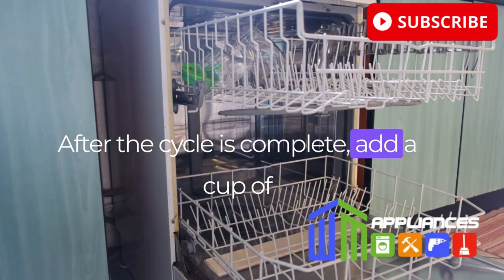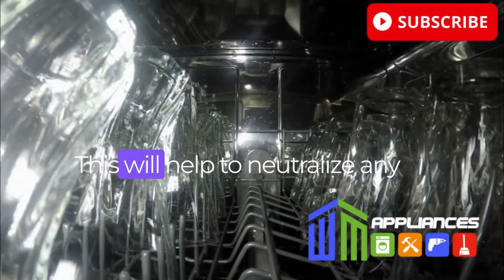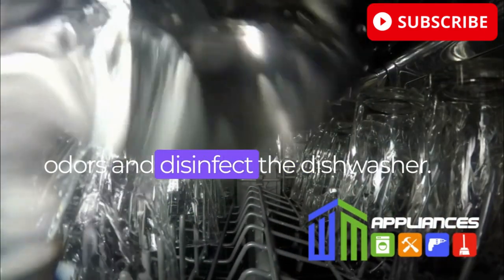After the cycle is complete, add a cup of baking soda to the bottom of the dishwasher and run it on the hottest cycle again. This will help to neutralize any odors and disinfect the dishwasher.